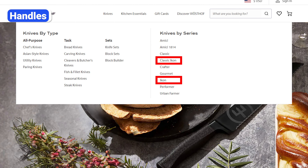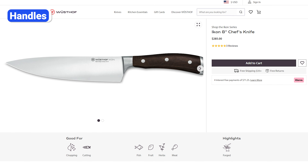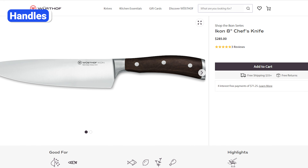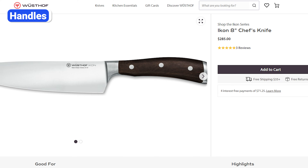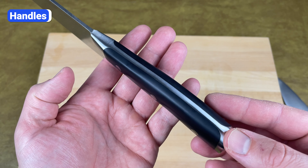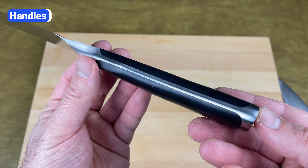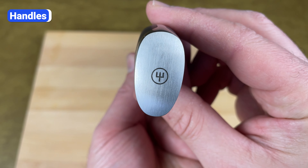There are two versions of Wusthof Icon, and the only difference between them is the material of the handles. The version referred to as just Icon has African blackwood handles. This natural wood is dense, smooth, and has a fine grain structure, giving these knives a more elegant and upscale look. The other version is called Classic Icon. These knives have a polyoxymethylene handle, just like the Classic series. The handles on both Icon and Classic Icon have rounded edges, smooth curves, and a beautiful steel end cap with the Wusthof logo.